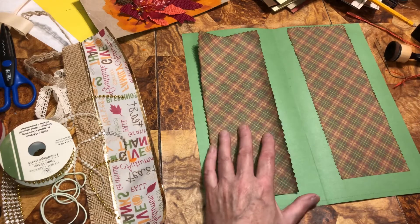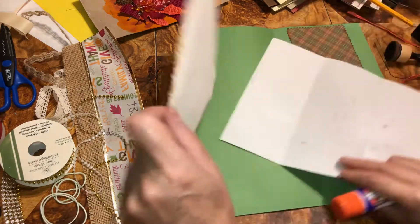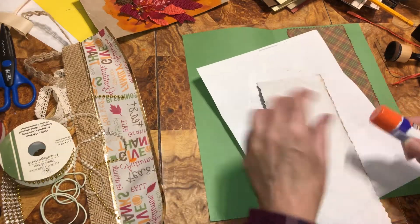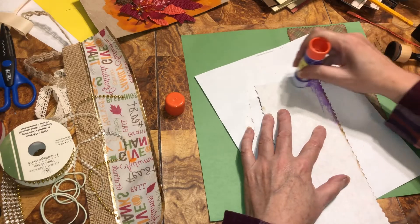Now we're going to do that. I did get a scrap piece of paper to do that with — I don't have to worry about getting it on my project. Just a scrap piece of mail will work.